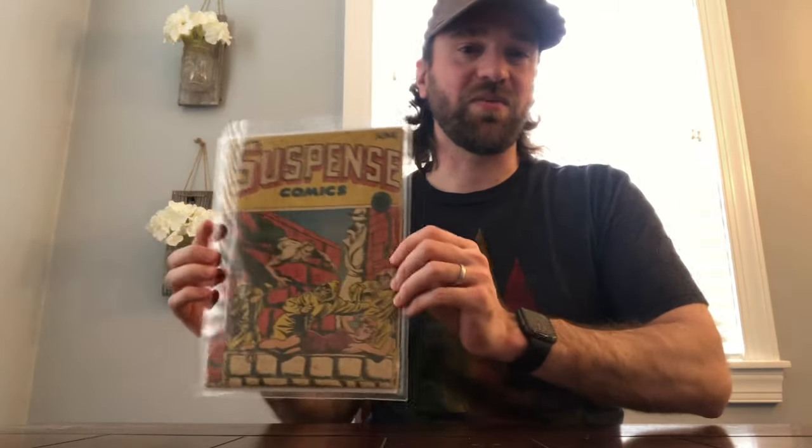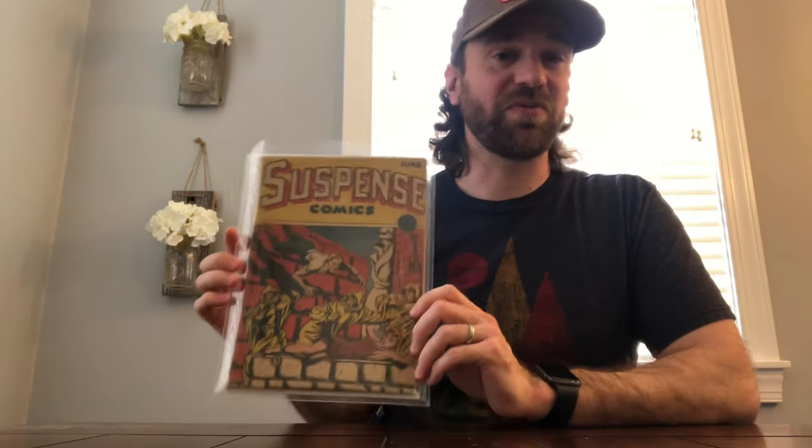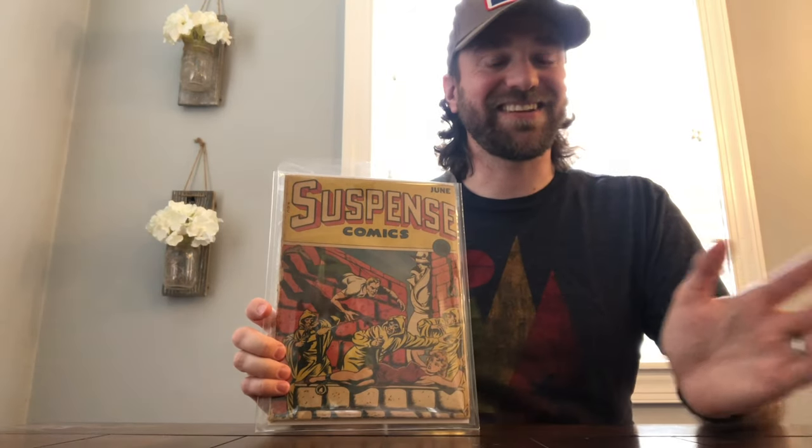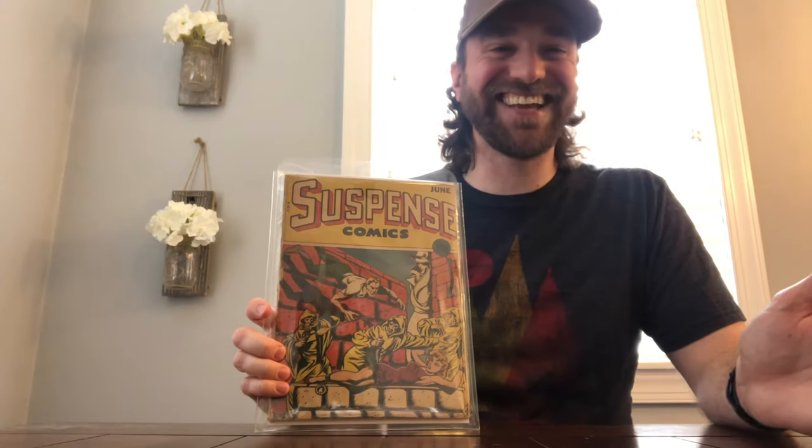If you watched my prior video, I was talking about the Gerber Scarcity Index, and the book that I brought out was this one, which was Suspense Comics number four. If you didn't watch that video, I recommend going back and checking it out. But this is a book I recently picked up, and like I mentioned in that one, I don't film every unboxing that I do.